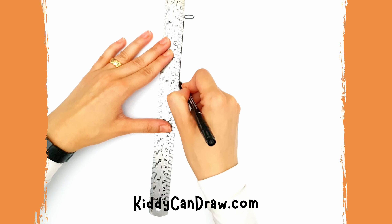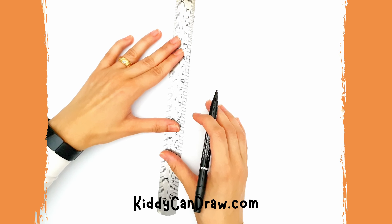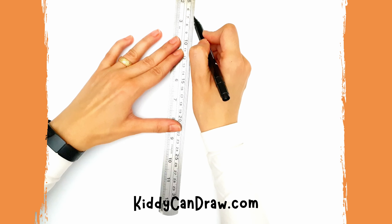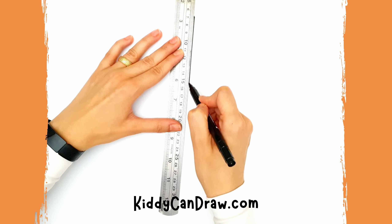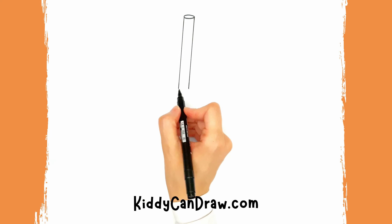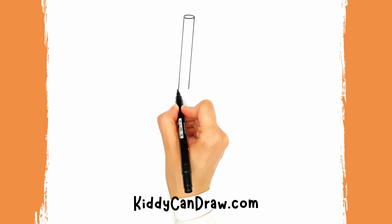First, we are going to draw the straw by drawing a small oval shape at the top. Then, using the ruler, draw two lines going down, one on each side of the oval shape, then close the straw at the bottom with a half circle.